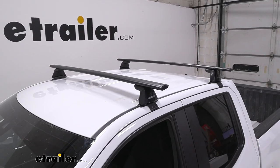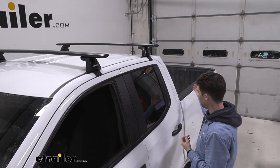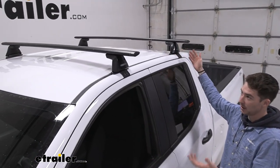If you're transporting a large amount of items, or just large items in general, and you don't have room in your bed, or they're just items you'd rather keep out of the cabin of your vehicle, a roof rack system like this is going to be a good way to do that.